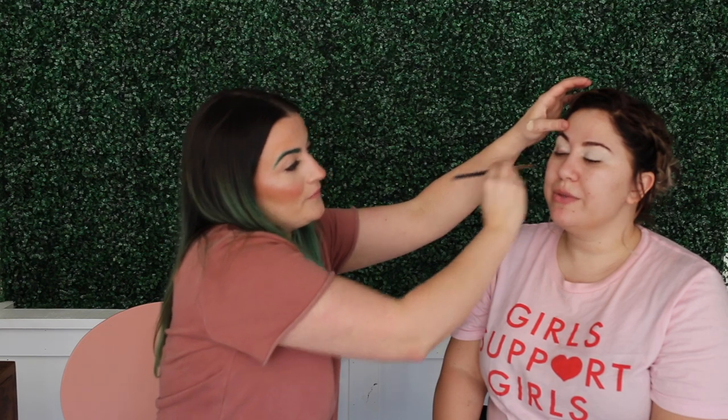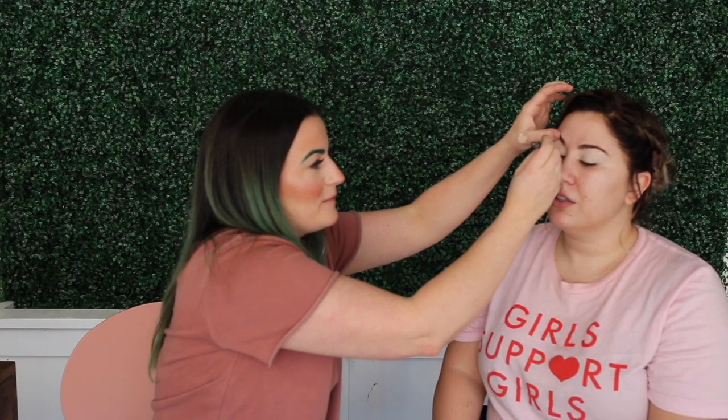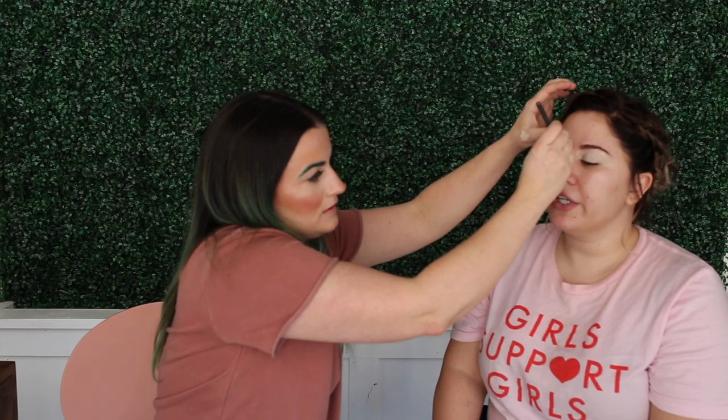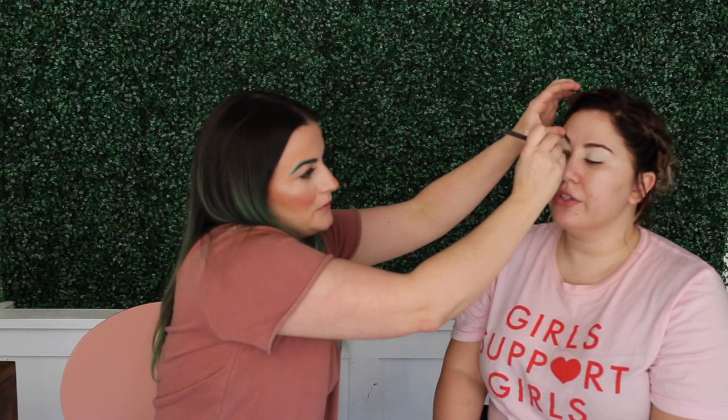I always see beauty gurus use the MAC Paint Pot and feel like I have to go buy it. But I wouldn't say you necessarily need it — a concealer will do just fine. As long as you're making sure it's just a nice thin layer. Put it on and then just pat it down.